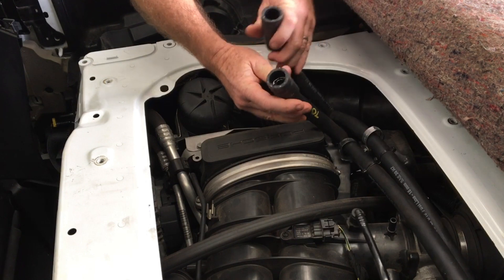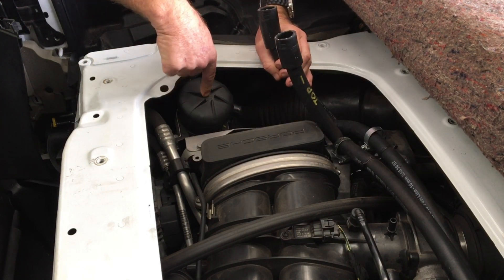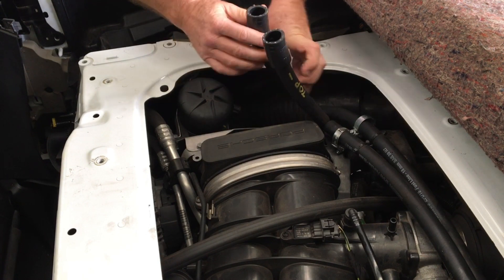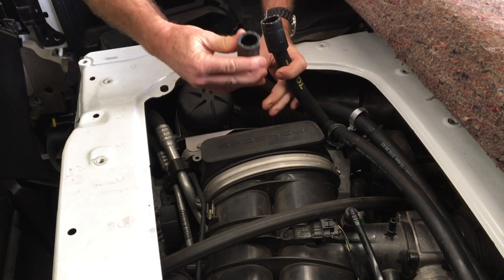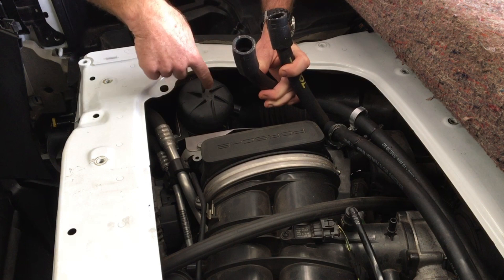The two hoses: the top one, which comes from the air-oil separator, is dripping with oil — clearly very wet. And as per every other time, the return hose coming out of the catch can is bone dry.